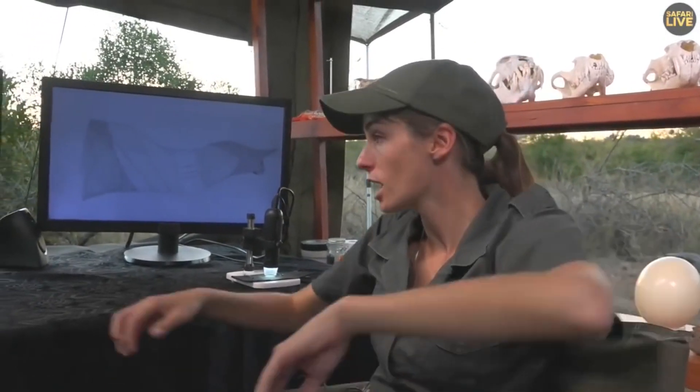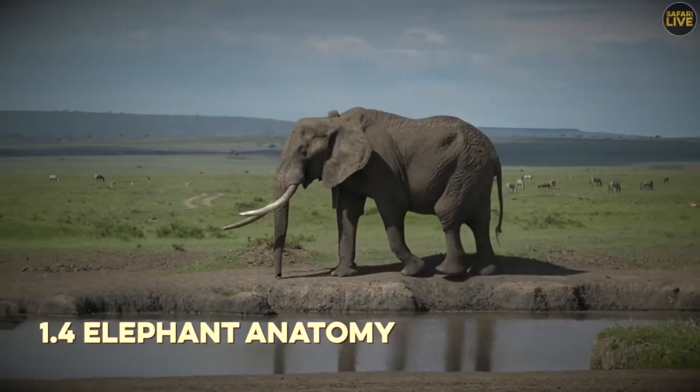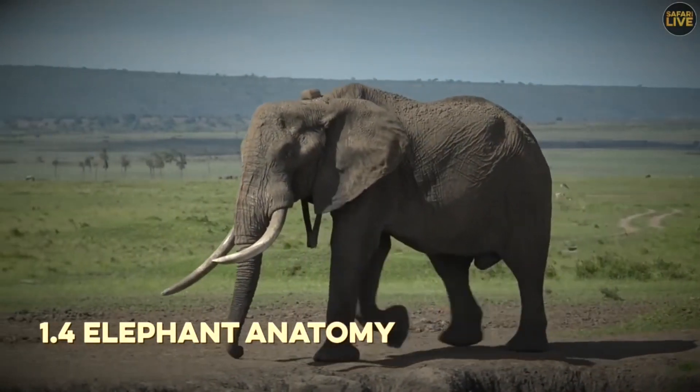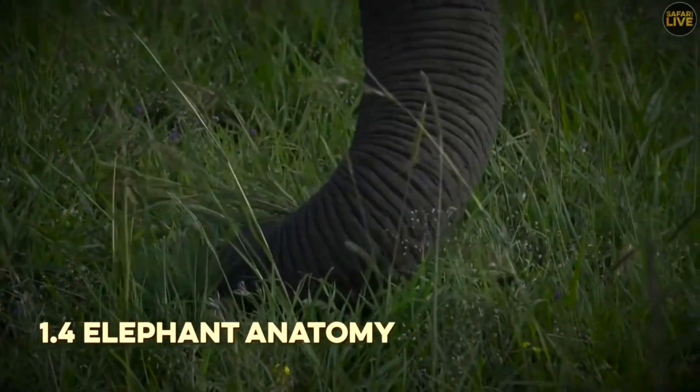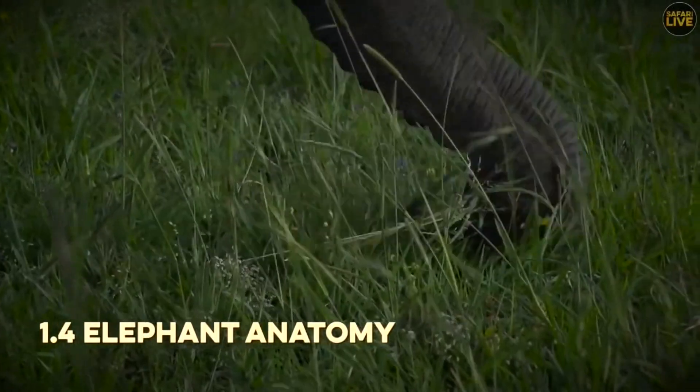We've moved on to the slightly less stomach-turning part of our anatomy lesson. We see all sorts of different animals out on safari, one of which is the magnificent elephant. Their entire body is structured not just to support their weight but to manage in different ways. We're going to have a quick look at a clip — a beautiful big elephant bull in Kenya, one that was so special he was collared. Focus on the way the feet move and the way the trunk moves.